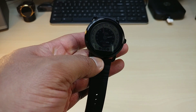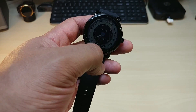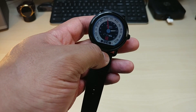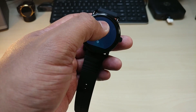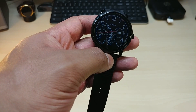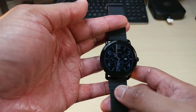It doesn't seem to be as sharp or as bright as the other watches I've used before, especially the Moto 360 and the Huawei Watch — that's something I've got to look into. I can see that the watch lights up and dims down pretty quickly.